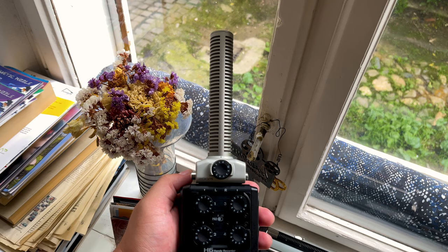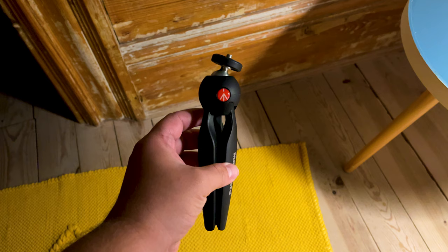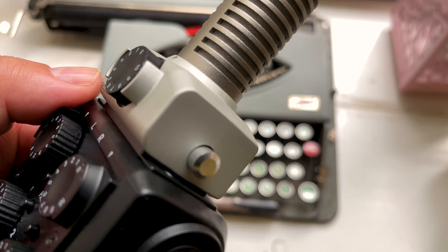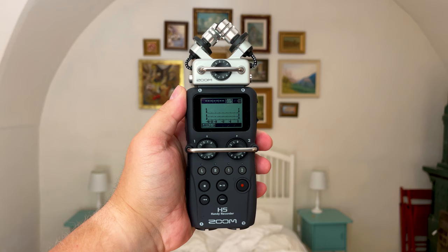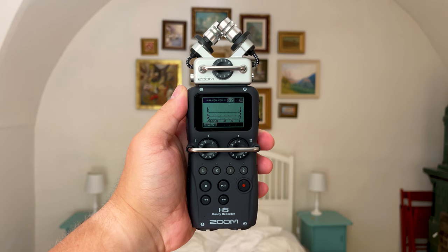The narration for this video was recorded with the Zoom H6 and this capsule. I use a Manfrotto desk stand in conjunction with them, and the microphone is aimed at my mouth from the side. The reason is because I like to have the mic quite close to me, and having it on the side prevents plosives.